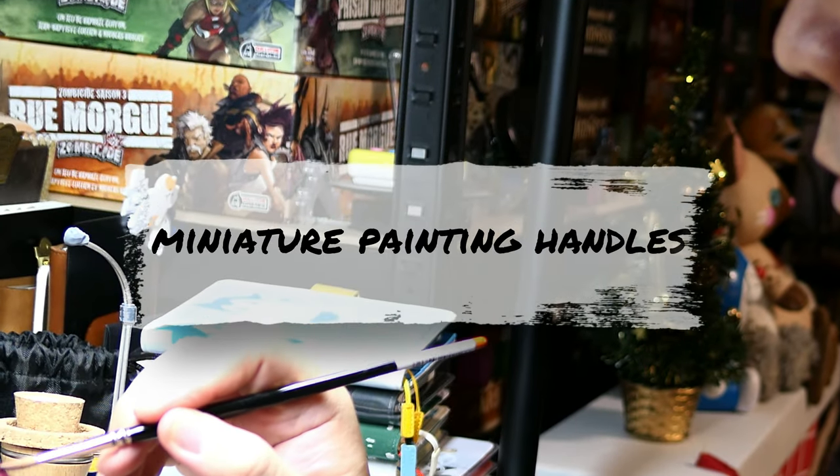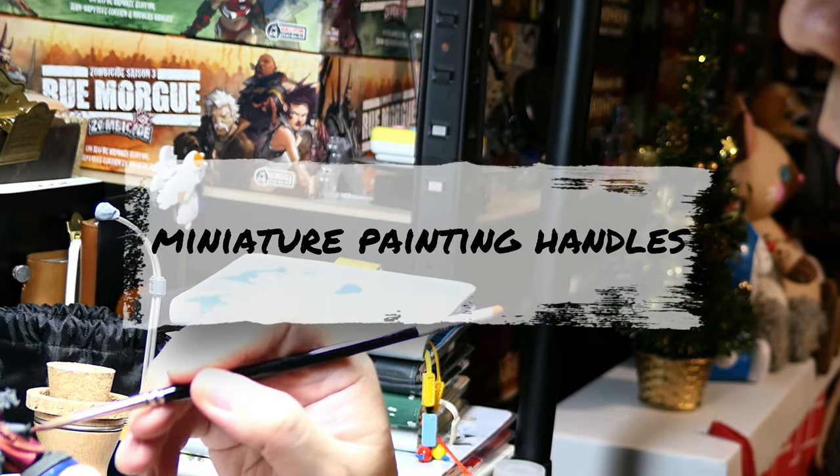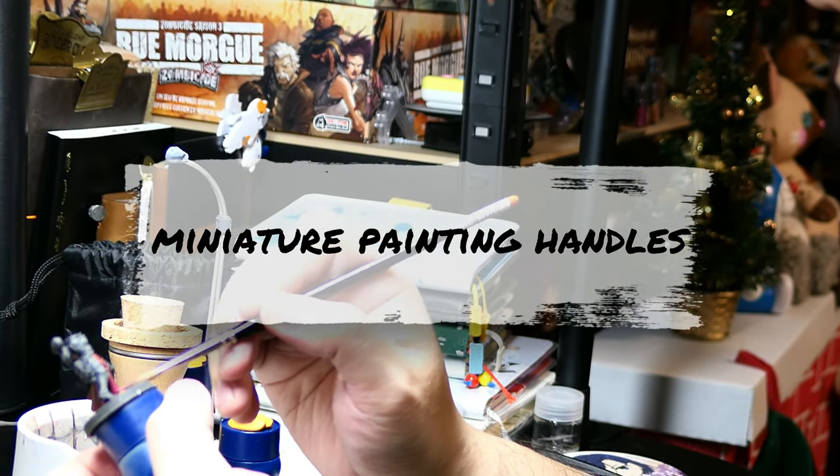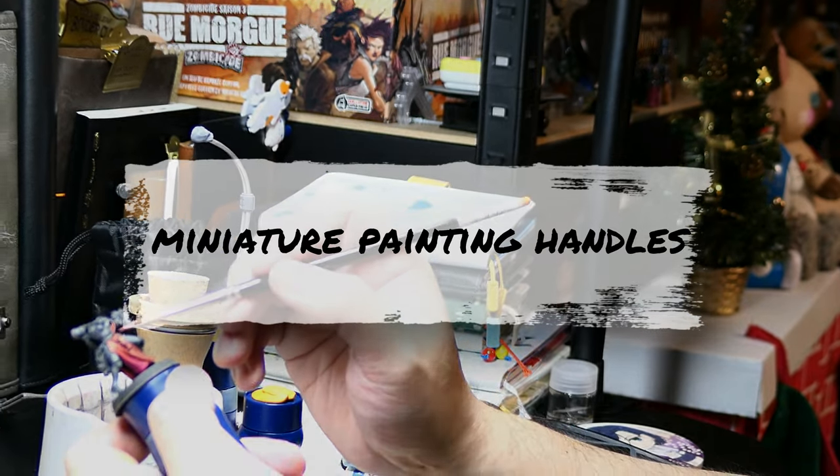Hello everyone, Panic Coffee here. This week I'll be talking about miniature painting handles and how it can help you prevent finger and hand cramps. But first, coffee.